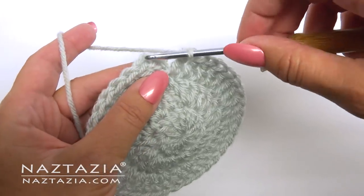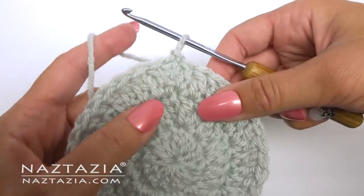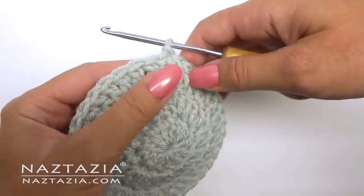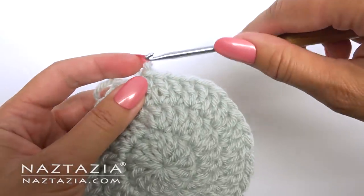Let's start off with talking about crocheting in the round. Most of the time we're told to slip stitch to the initial chain to finish it off. The problem is that creates this triangular bump looking thing at that point. To eliminate that, I'll show you a trick.